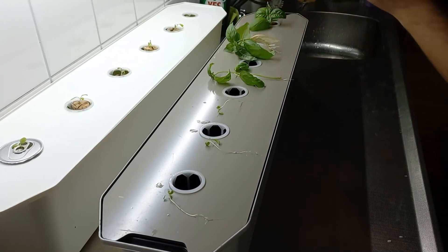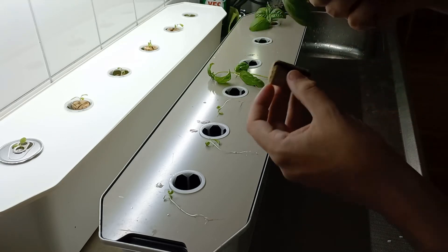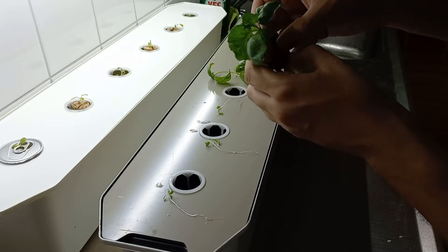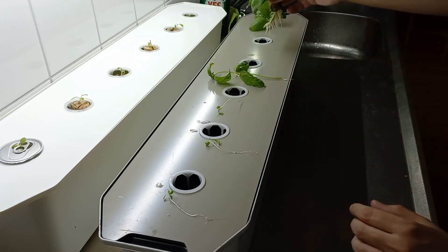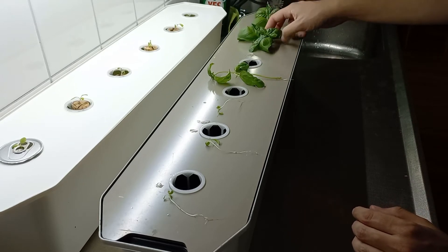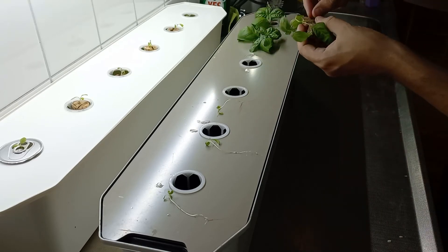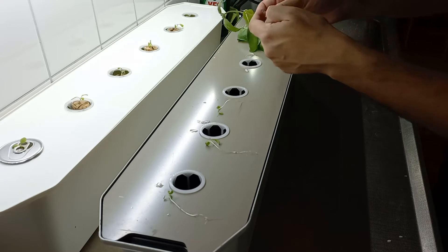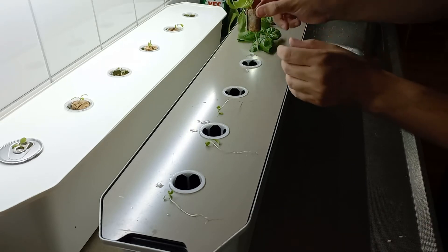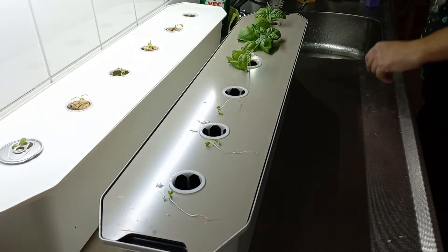It's okay if it moves a bit. In this case the roots got a bit overdeveloped, but that's fine as long as some roots are exposed to the air — that's the important part. The basil one is quite long here, so I'll try to lift it a little, but it's still okay.